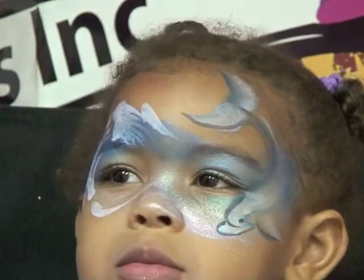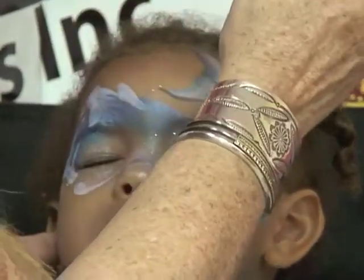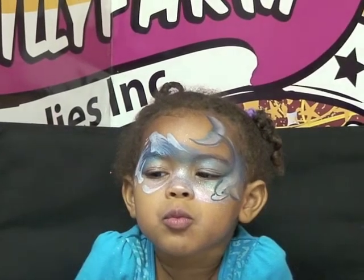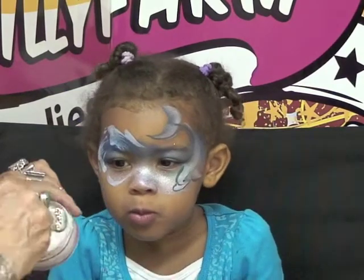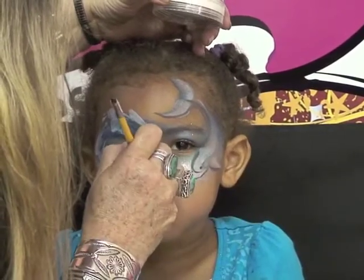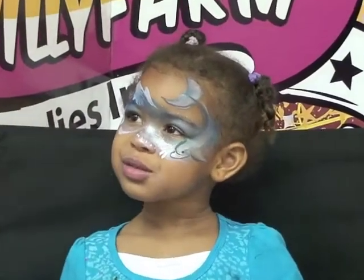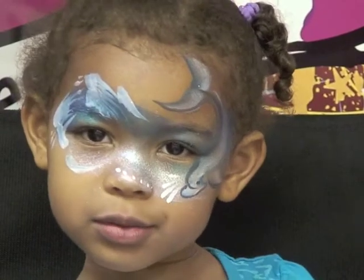And we have to have some sparkles, so I'm going to have you close your eyes. Just a little bit of sparkle — I use the white fairy dust. You can do some little dots to finish this out, or teardrops, whichever you prefer, on this side. And there you go — we have some cool water. Look at the camera. Thank you, Leah, for being a beautiful dolphin model. You look gorgeous.